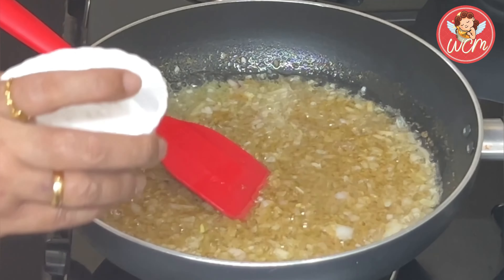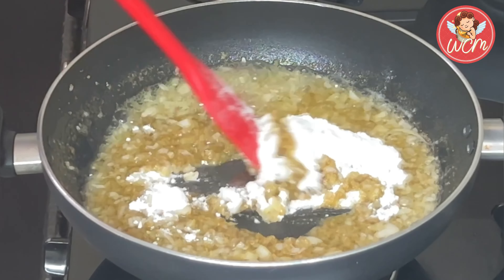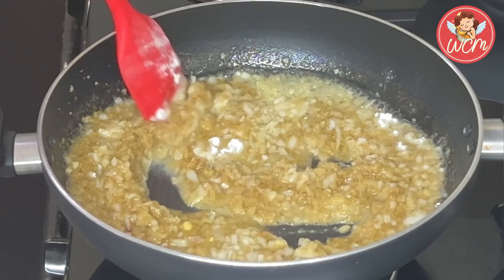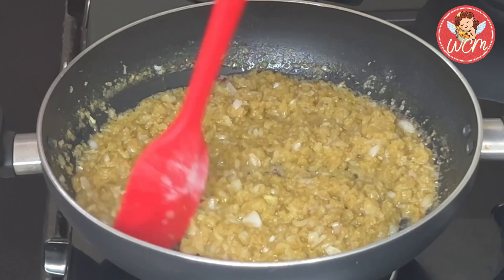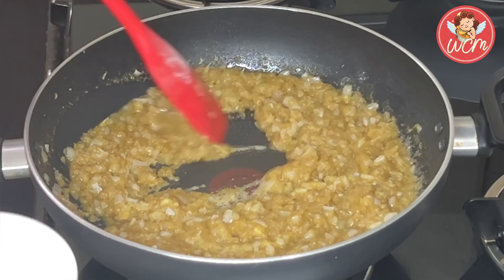And now it will be time to add the rice flour. Once you have added the rice flour, make the flame low. On a low flame, sauté the rice flour till it gets cooked properly — this should take around three to four minutes. Keep the flame very low and keep sautéing till the rice flour is done.